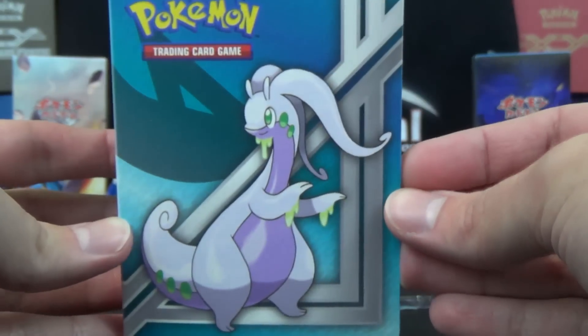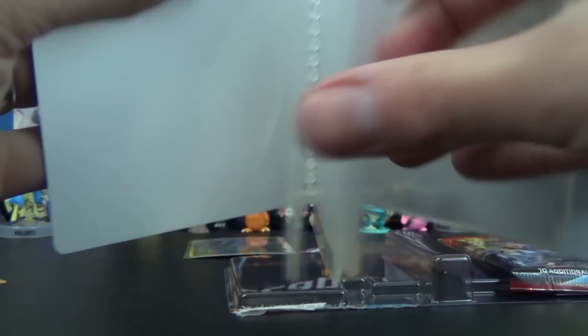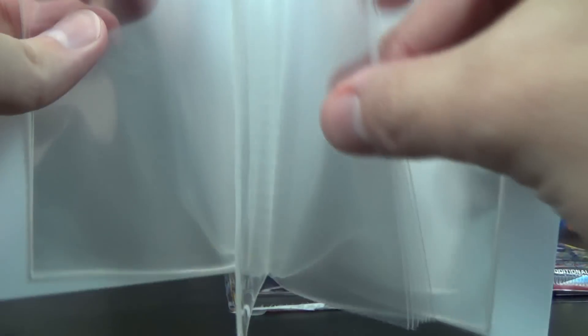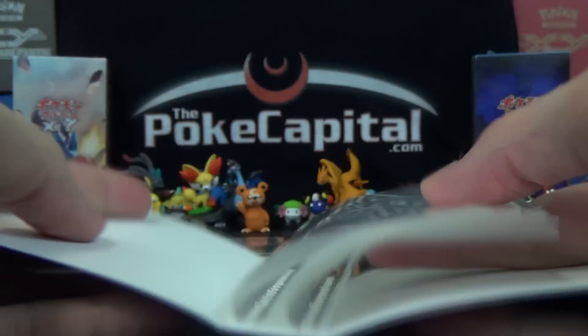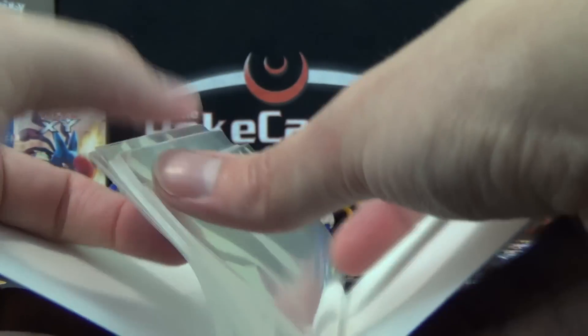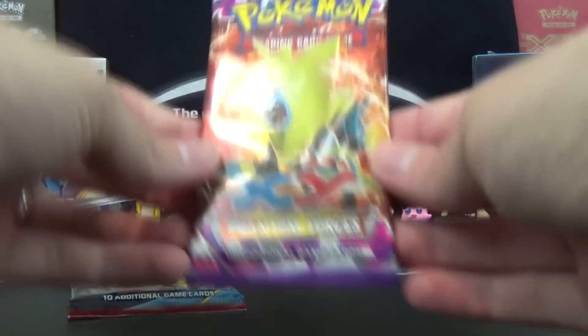Check that cool looking binder! It has all the different energy symbols on the side, and on the back we have Salamence and Garchomp. It's just a single-card pocket per slot. Looks like it has a decent number of pages — I counted eight pages, so that's sixteen front and back, doubling to 32 pages, meaning you can fit 64 cards in here actually. I'll confirm the count off camera and put that in the description box below.